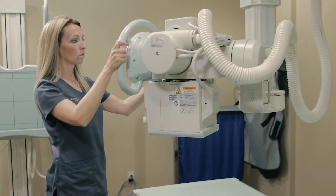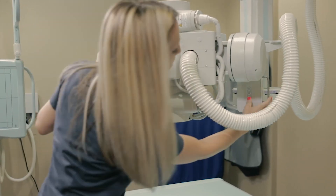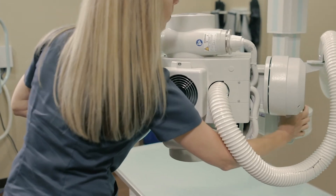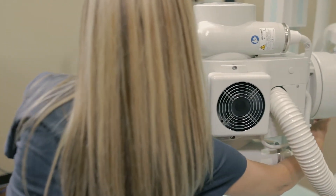The rear-mounted switches, located on the back of the overhead tube, allow for vertical access and rotation in any direction. With the addition of the collimator light switch, these extra buttons ensure the versatility needed to complete any emergency exam or cross-table work.